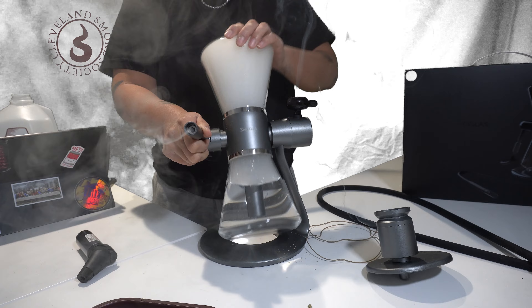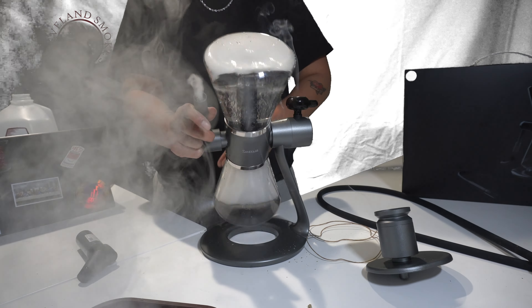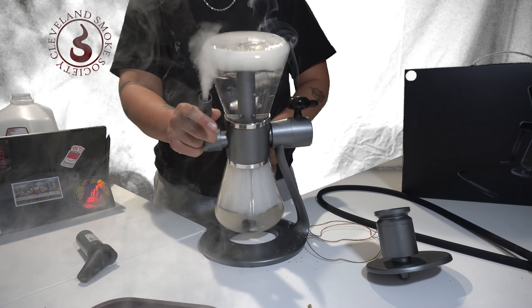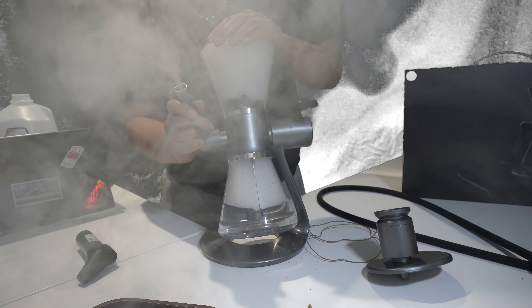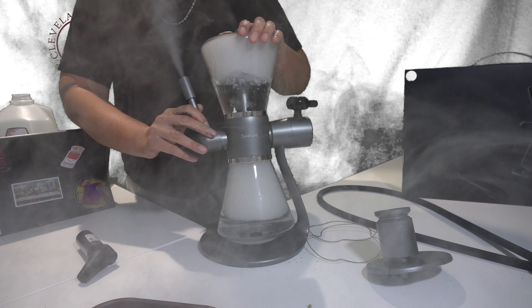For our stationary contraption, it pulls great smoke and is versatile for smoking hookah. You can get yours today on our website at clevelandsmoke.shop, which is C-L-E-V-E-L-A-N-D-S-M-O-K-E dot S-H-O-P.